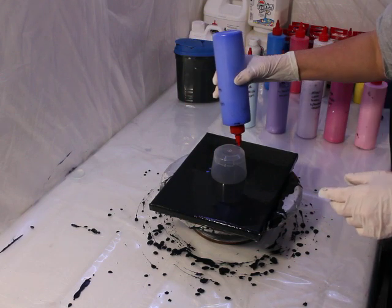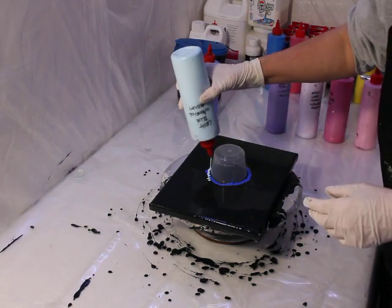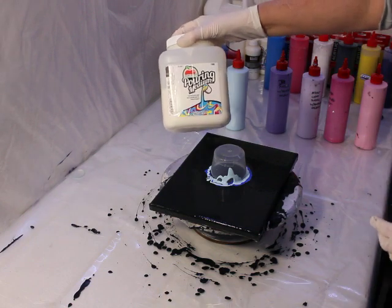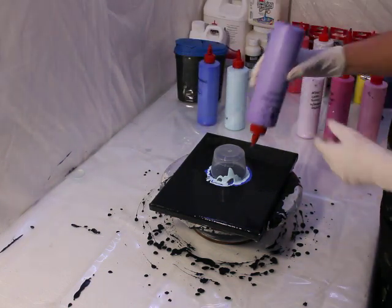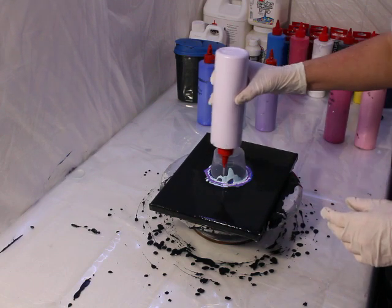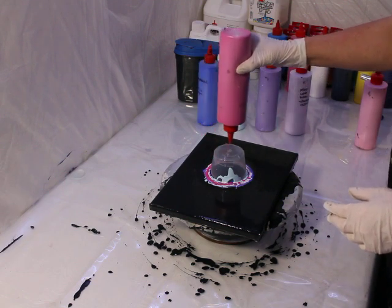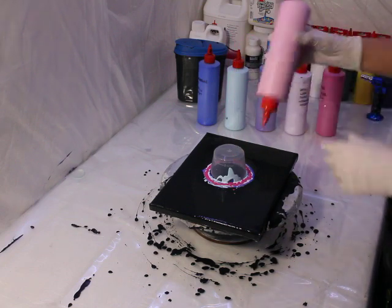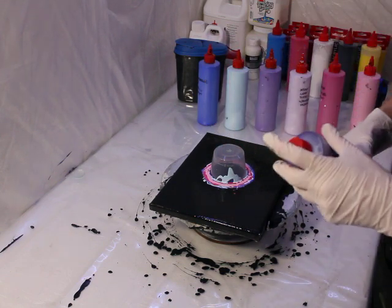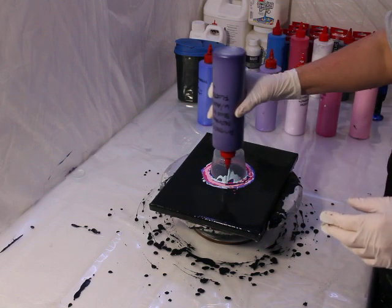I'm going to put several different colors around here. These are all acrylic paints mixed up with pouring medium — I just use a cheap one that I get off Amazon, no big deal. These containers are just condiment containers, also easily found on Amazon. I have some paints mixed up with floetrol — Australian floetrol.